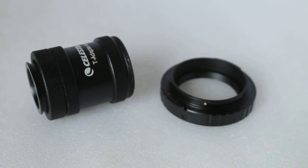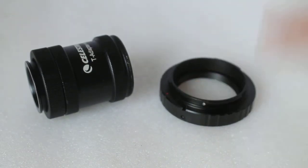So I hope that explains the difference between a T adapter and a T ring. Thank you very much for watching — please subscribe to my channel and check out the links in the description below.